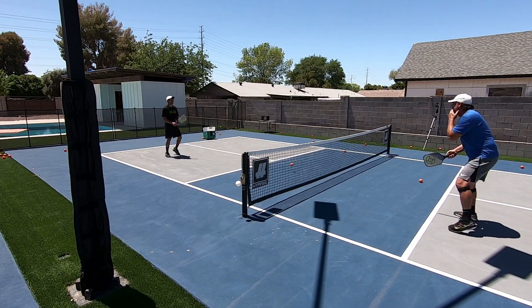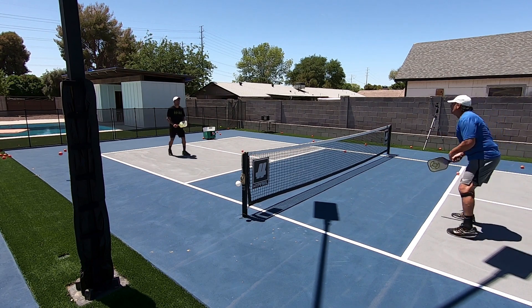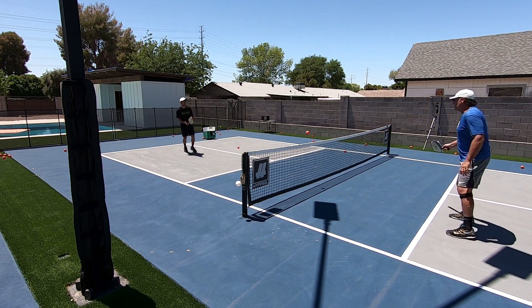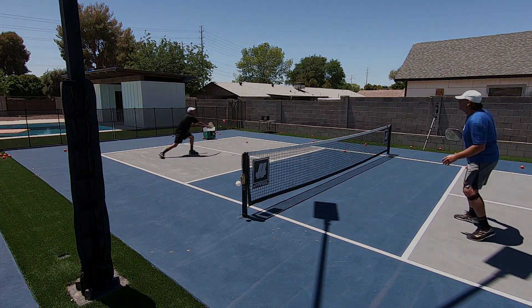If you can, you want to make them stretch and reach for the ball, or hit it towards their dominant side to jam them up. Here are a couple of great attacking shots that were placed in a perfect location causing a forced error.